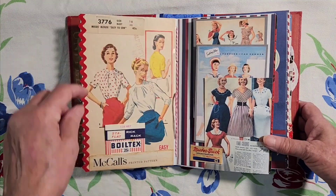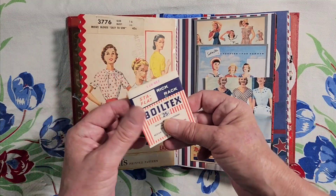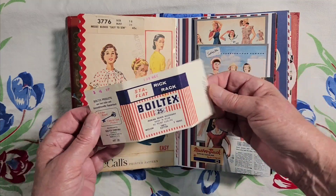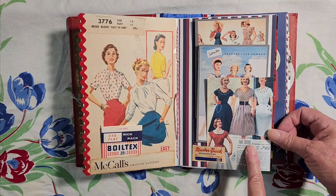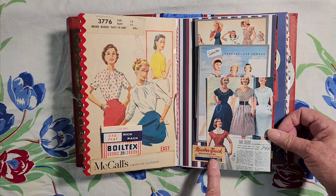Here are some patriotic fashions. We have the red, white, and blue over here, and this was wrapped around some red rick rack. Original pattern here. And then over here we have flag-colored dresses — it says right there. This is an old red, white, and blue dress label.